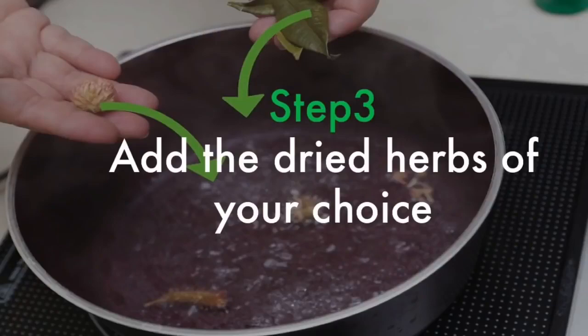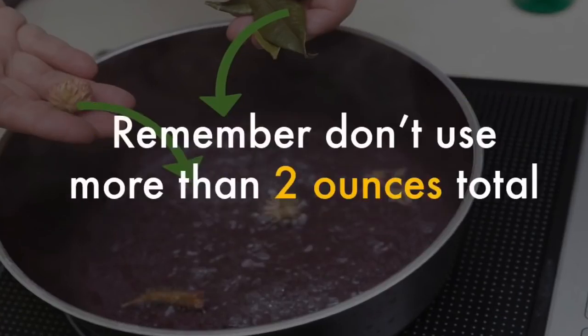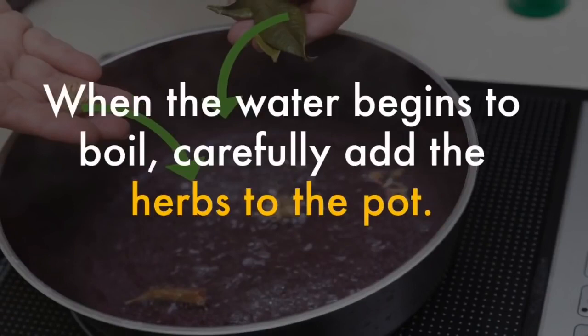Add the dried herbs of your choice. If you're using any dried herbs in your shampoo, measure them out now — remember, don't use more than two ounces total. When the water begins to boil, carefully add the herbs to the pot.